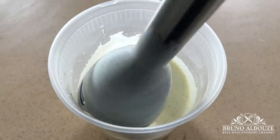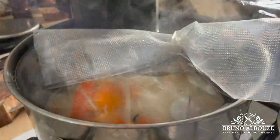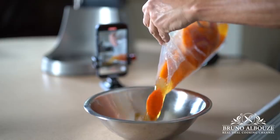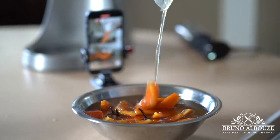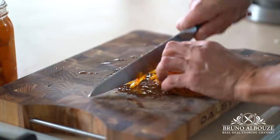By the way, for this recipe I made some poached oranges — the same recipe as it goes for the poached lemons. Check that out on my website at brunoalbouze.com. These are to die for — a fantastic addition to our today's dessert.